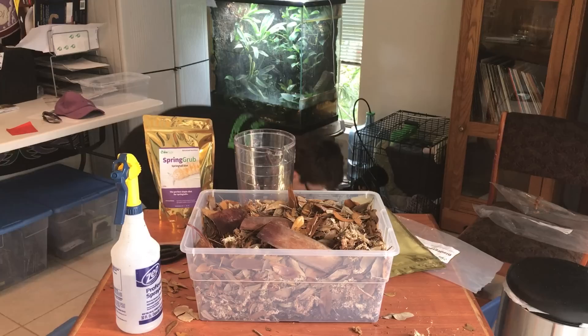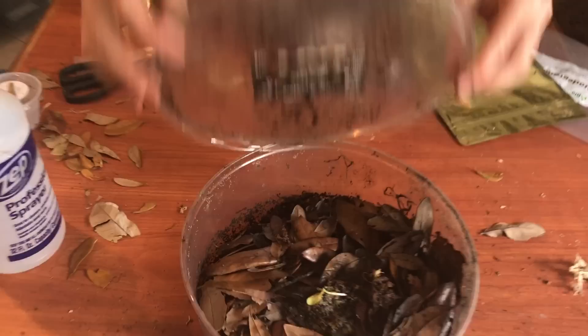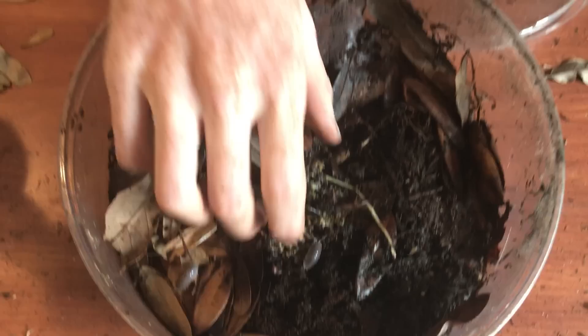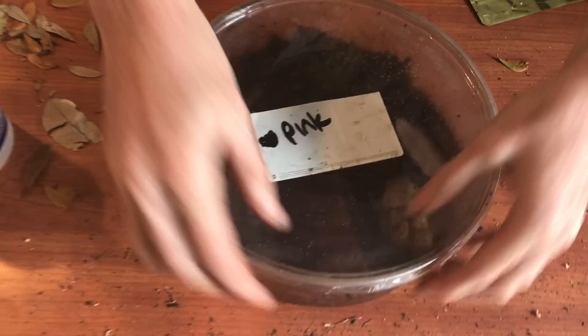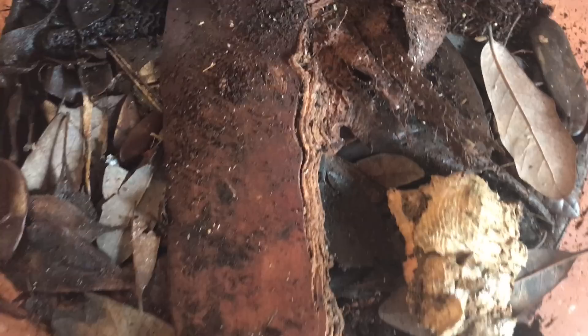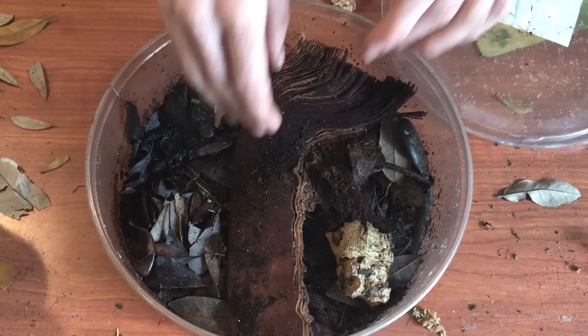A lot of people ask me what some of my cultures look like. This is an old container — these are for my giant Canyon isopods. They've disintegrated all their palm bark and there are a bunch of them. I actually have some of these guys for sale; they like it humid and dry and can deal with a bunch of different varieties. And then for the springtails, here are some tropical pinks. You can see they're covering this piece of palm bark. They're all concentrated down in the middle because all the fibers of the palm bark are just falling to the middle where it's been placed.